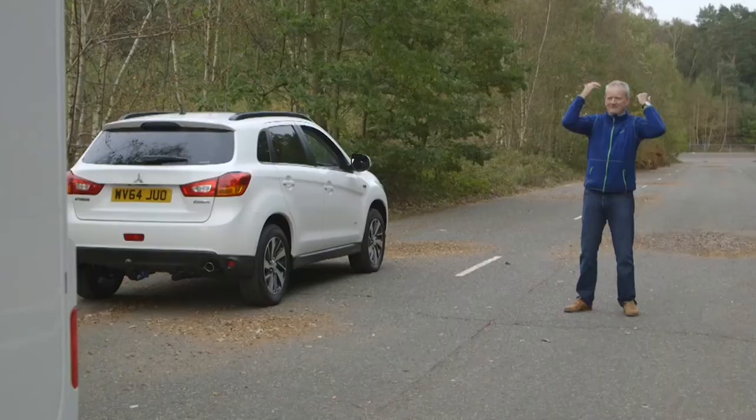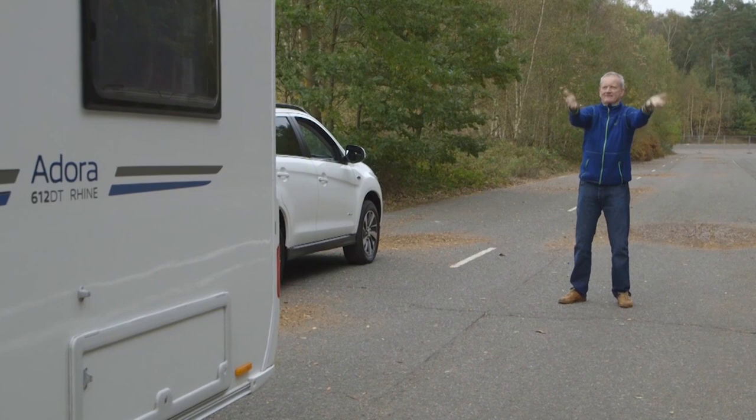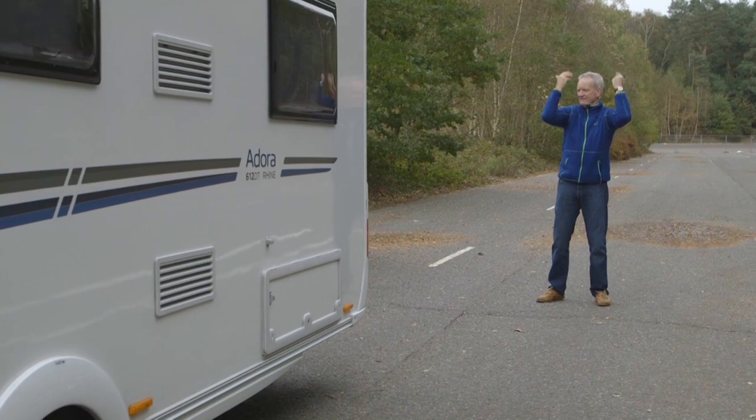Remember, the caravan makes a huge blind spot behind you, so it pays to have someone watching as you reverse to check for any objects that might be in your way.